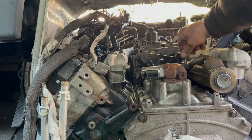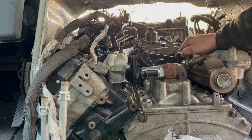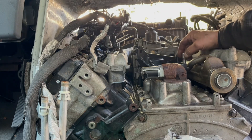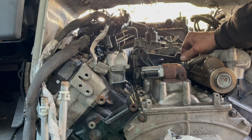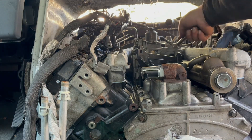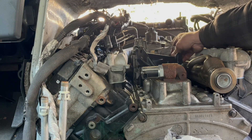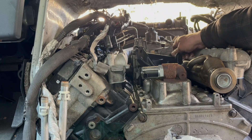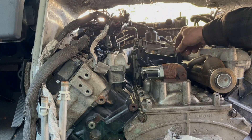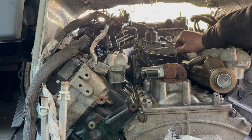That's how Ford likes to do things — they like to do things tight. I'm sure they never had to take this apart themselves, because when they assembled this thing it was done with the cab off. Afterwards, you will never be able to take the cab off on an E-Series van.